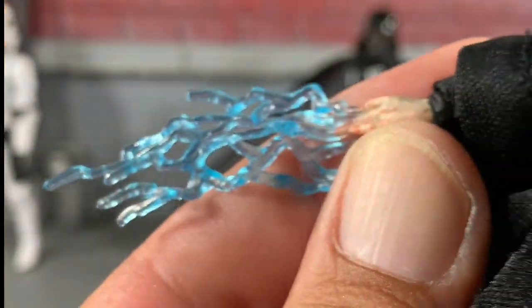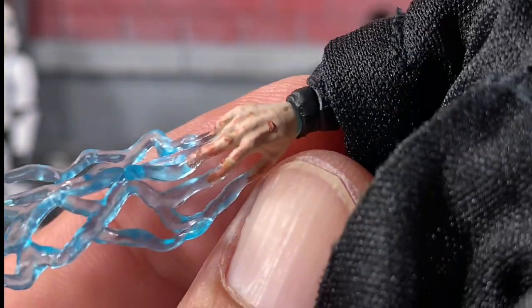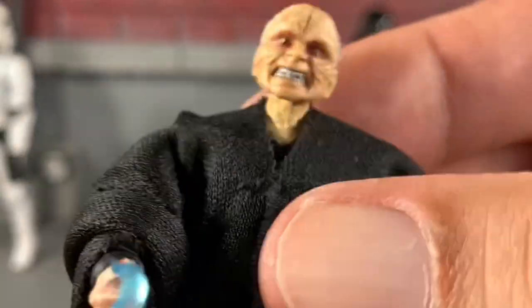Check out the hands — beautiful transparent Force lightning. You can see little scars on his hands. Just crazy good. Again there's just a swivel in there. Look at his other hand — those just look like some really, really worn Sith hands. And these are pretty stiff, surprisingly.